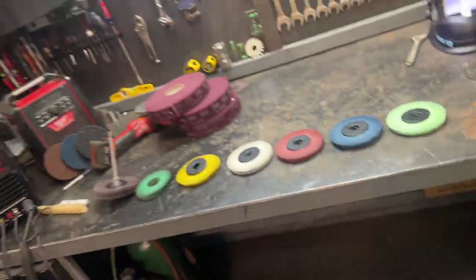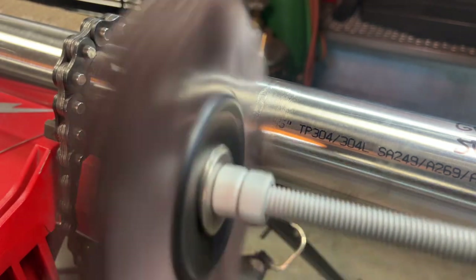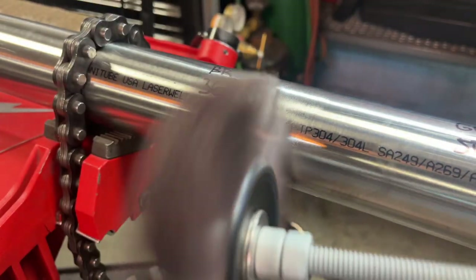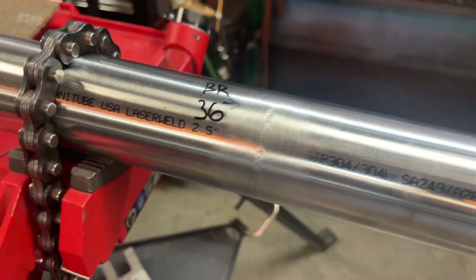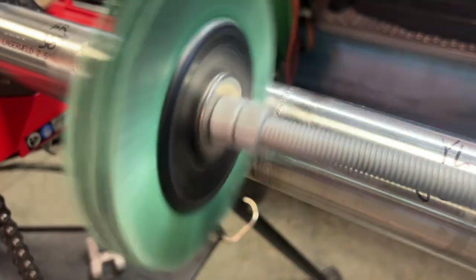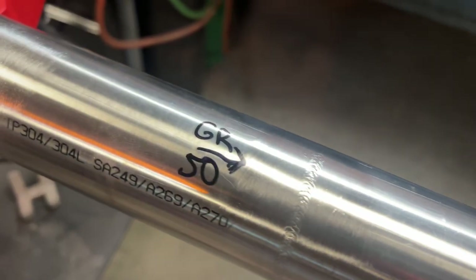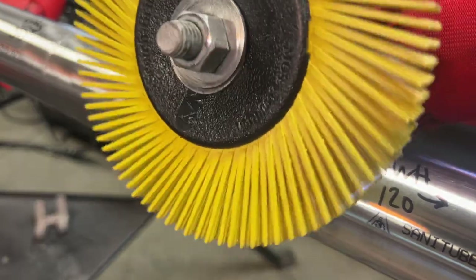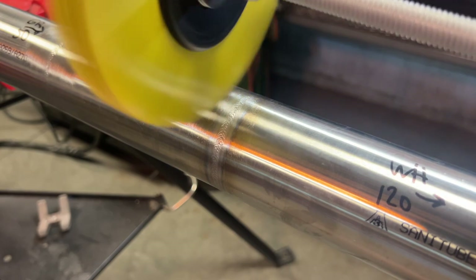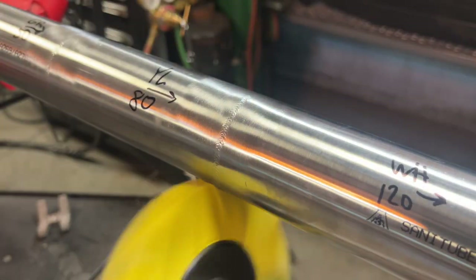I'm going to start with the most coarse wheel and end with the most fine. The 36-grit wheel easily takes off all the color very quickly, but also roughs up the polish quite a bit — that's why I typically use this one for pipe or structural, not sanitary tubing. Next is the green wheel, called a 50-grit. This one's well worn and smaller than the rest, but they don't really lose efficiency over time and can last a year even with daily sanitary welding. The yellow or 80-grit is pretty similar to the green — I use them almost interchangeably, but I do typically buff them out afterward.